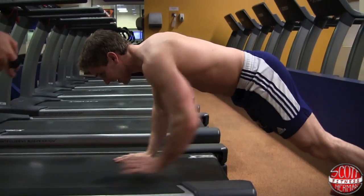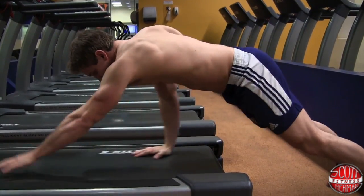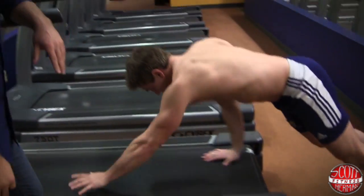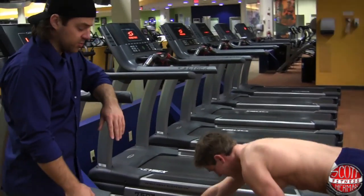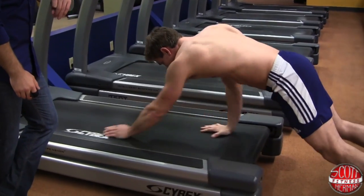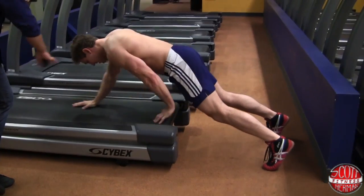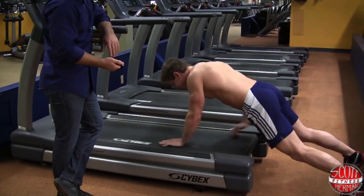You can feel way more in your core like this, so you get a lot of core work going on. Great circuit — awesome for cardio, and obviously you're hitting some other muscle groups as well. Keep those hands shoulder-width apart and make sure they don't hit the outside edge of the belt.